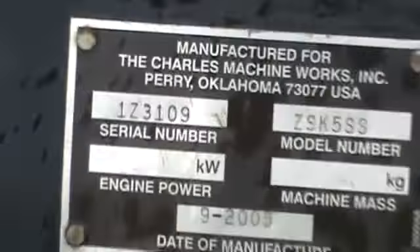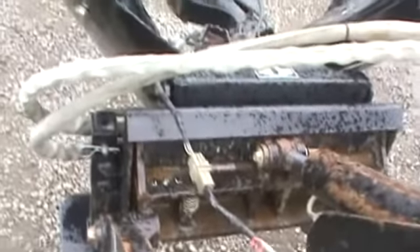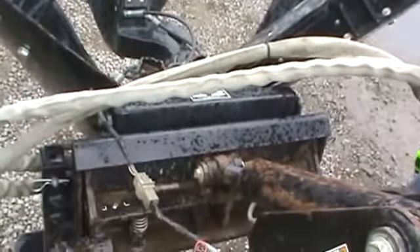This is Toro Dingo Mini Skid Steer friendly. It'll fit any mini skid steer out there today with a Toro Dingo friendly coupler. It can be modified to fit your MT Series or your ASV RC30 mount. It does have overlapping blades.